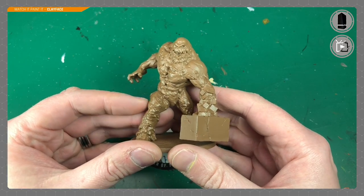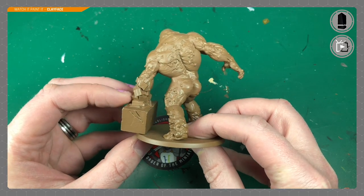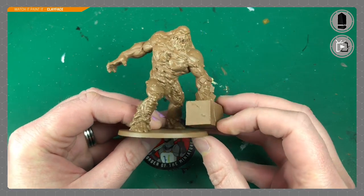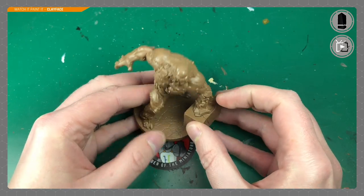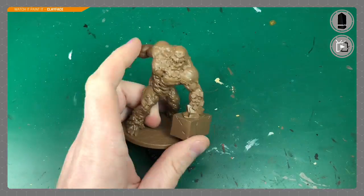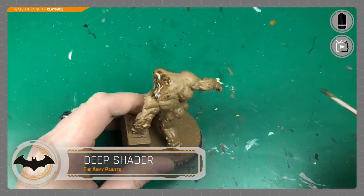When you're done, just turn the can upside down and spray until no more brown comes out. This is how Clayface looks after the Leather Brown primer has been applied. You can use any color primer — white, black, or gray are all useful — but this Leather Brown means he's basically done. Some of you might stop there.